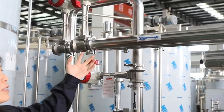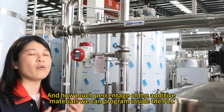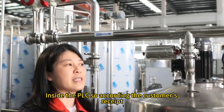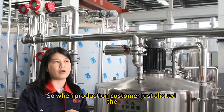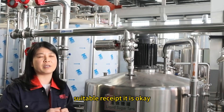The flow meters and the percentage of additive materials can all be programmed inside the PLC. According to the customer's recipe, we set the information inside the PLC box. During production, the customer just selects the suitable recipe and it's done.